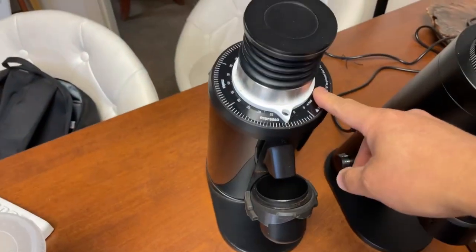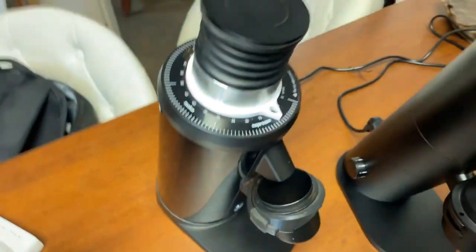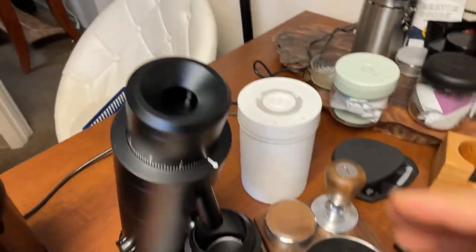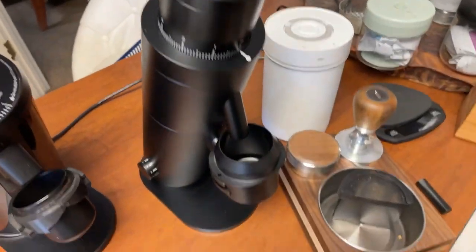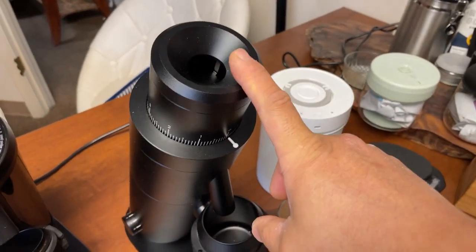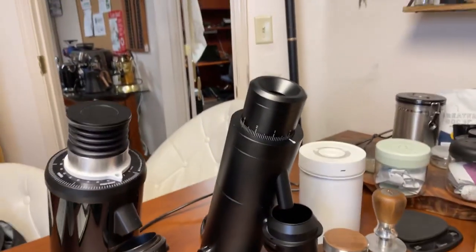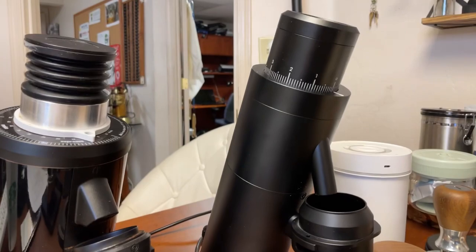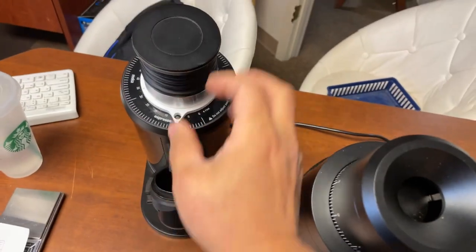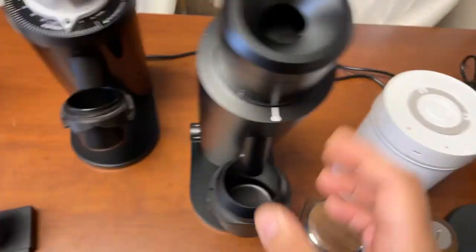The DF64 comes with a 64mm flat burr setup. Design-wise, it's very similar to the P64. Both are single-dose grinders with a 64mm flat burr setup — spec-wise very similar. The P64 is slightly taller, but the DF64 is a little more oversized, a little fatter, more slick.